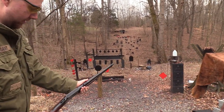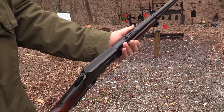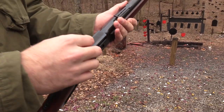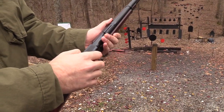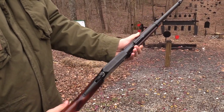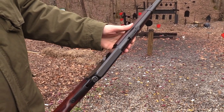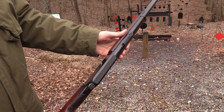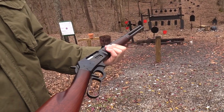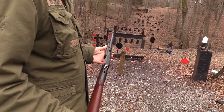I was going to talk about this earlier. You see this kind of texture up here on the top of the receiver - that's to keep you from getting a lot of reflection, and also it kind of works as a file if you need to work on your fingernails in the woods. But they didn't drill and tap these back in the old days. I don't know when they started doing that, but like I said, this goes back to 1952, so I guess that was just before a time when they assumed everyone was going to mount a scope on it.